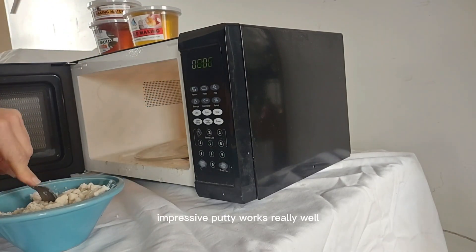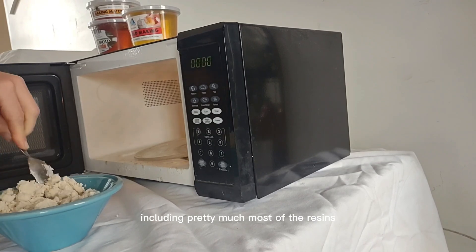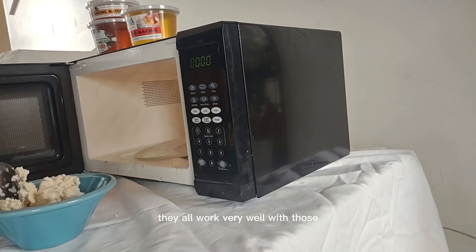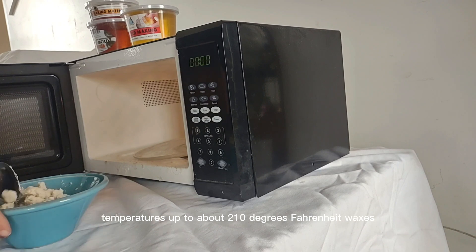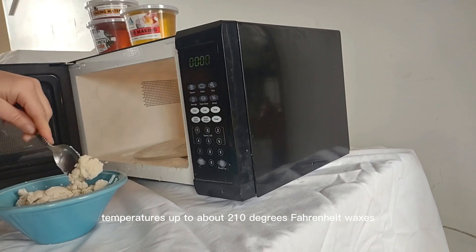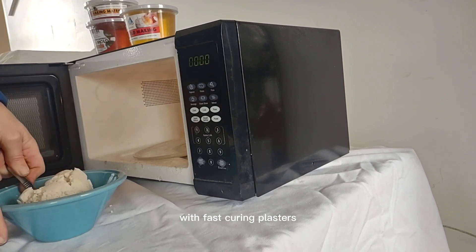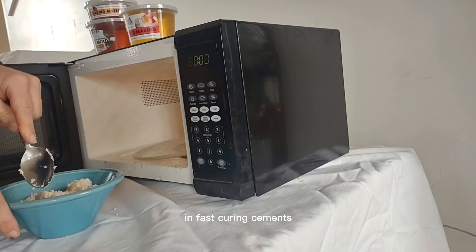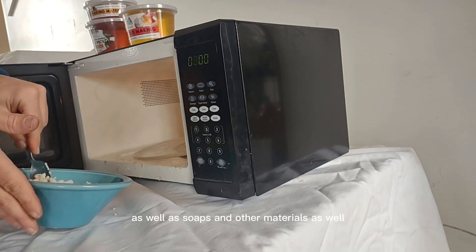Impressive Putty works really well with lots and lots of different casting materials, including pretty much most resins, which include epoxy, polyurethane, polyesters, and vinyl esters. It also works with waxes up to temperatures of about 210 degrees Fahrenheit, fast-curing plasters, hard plasters, fast-curing cements, as well as soaps and other materials.